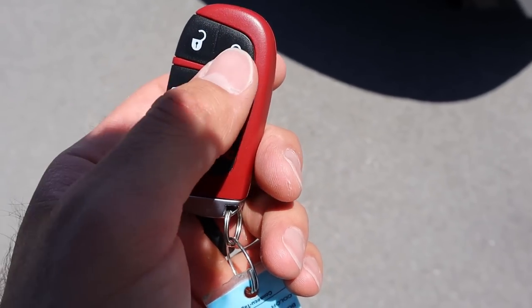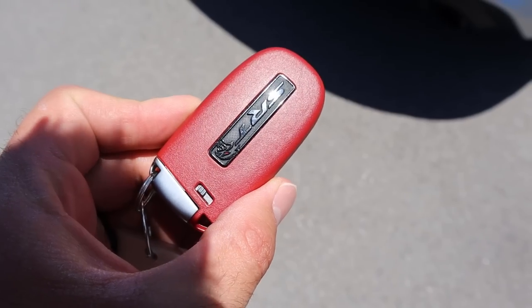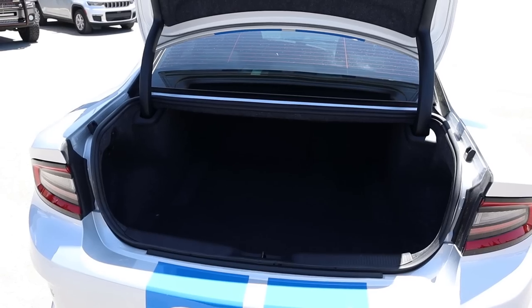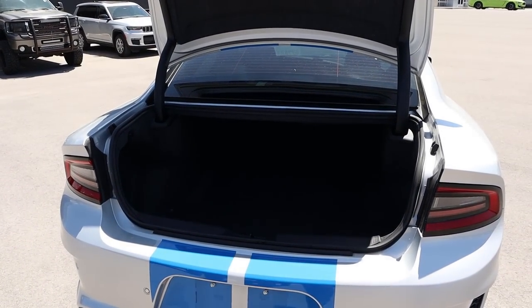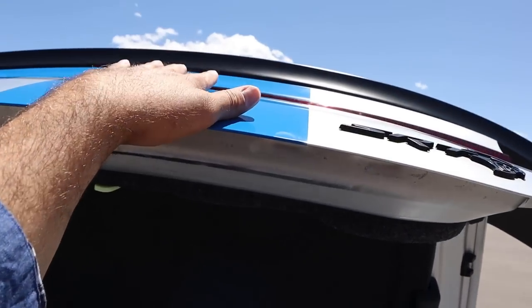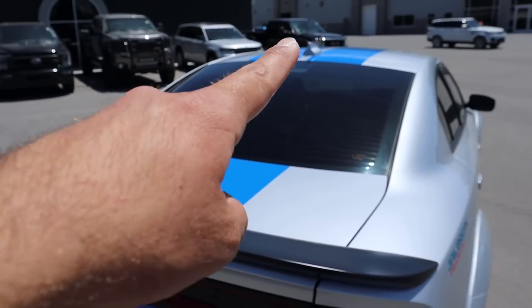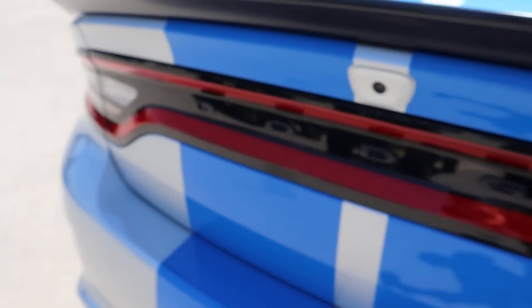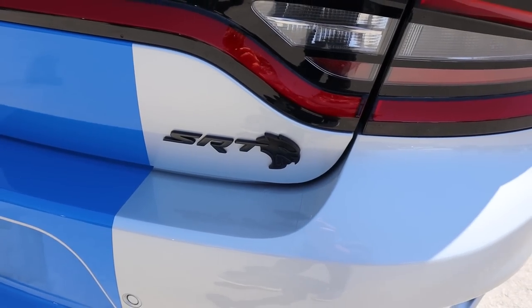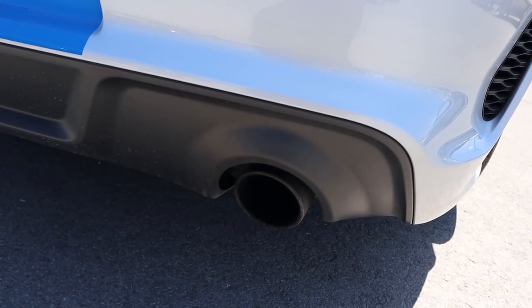Here's the key fob — we have our unlock function, lock function, a button to open up the trunk, and the remote start function. We've got the SRT Hellcat logo on the back. Popping into the trunk, being a Charger it's actually quite spacious. Although this is a crazy performance car, it's also a practical car. I've got the blacktop spoiler on the back, and the racing stripes are on the roof and even go into the license plate area. We've got the Charger signature light bar on the back end, an SRT Hellcat badge on the rear, and some venting on the side. I think you guys will like the sound of the exhaust — you've got those aggressive ovals.